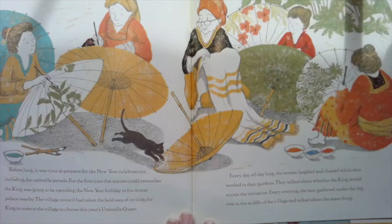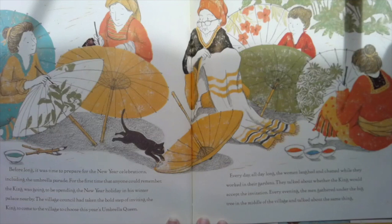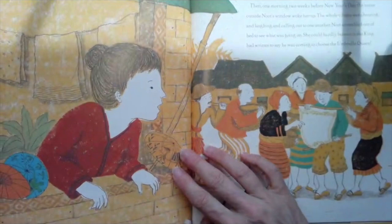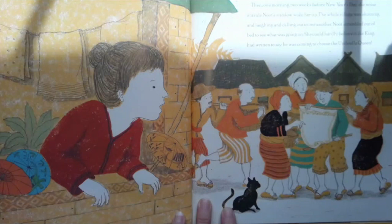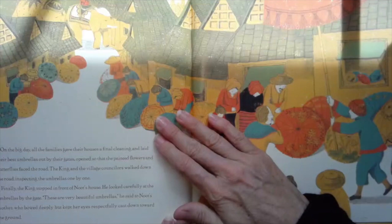Before long, it was time to prepare for the New Year celebrations, including the umbrella parade. For the first time that anyone could remember, the king was going to be spending the New Year holiday in his winter palace nearby Newt's house. The village council had taken the bold step of inviting the king to come to the village to choose the umbrella queen. Every day, all day long, the women laughed and chatted while they worked in their gardens, talking about whether the king would accept the invitation. Every evening, the men gathered under the big tree in the middle of the village and talked about the same thing. Then, one morning, two weeks before New Year's Day, the noise outside Newt's window woke her up. The whole village was shouting and laughing and calling out to one another. Newt scrambled out of bed — she could hardly believe it. The king had written to say he was coming to choose the umbrella queen.